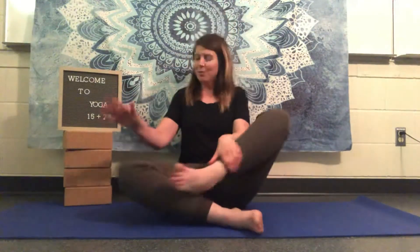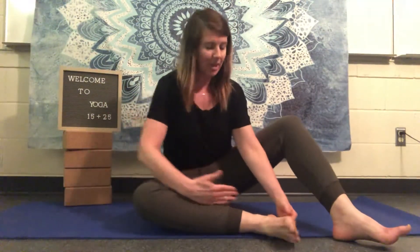To start off, I'm going to go from Sukhasana or Easy Pose — your version of whatever crisscross applesauce legs look like. I'm going to take my right leg and line up my right shin and my foot. I'm going to use the edge of my mat as a line and line that up there.